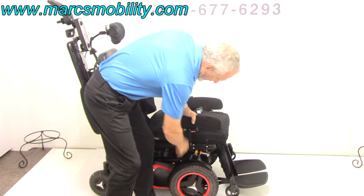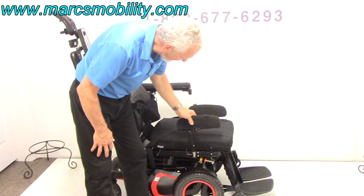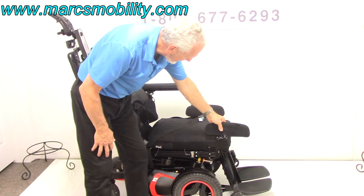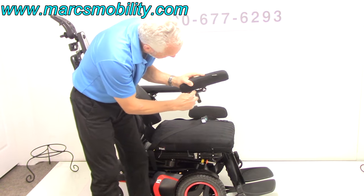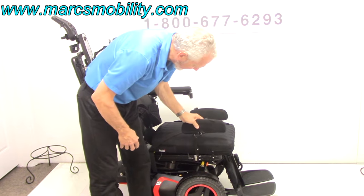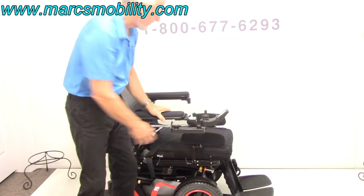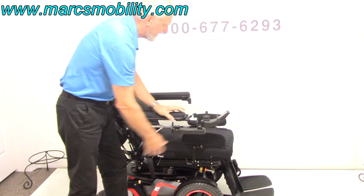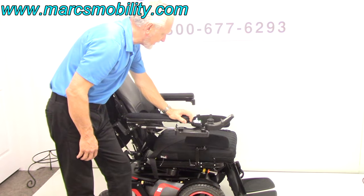If you want to take this pad out, you can just loosen it and it can be moved up and down this shaft. If you want it more in or out, they're all adjustable. So there's lateral pads, gel arms, and a swing-away joystick. The next thing we're going to look at is the electric tilt.